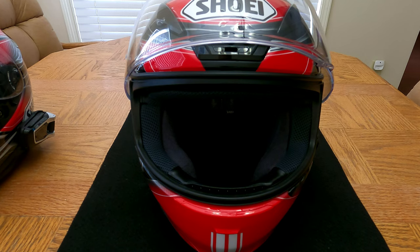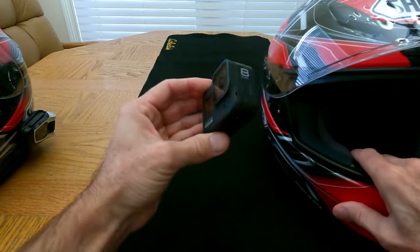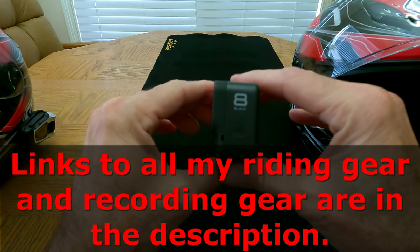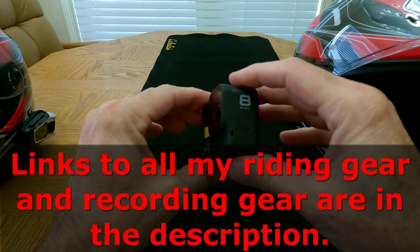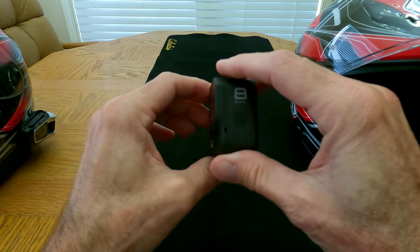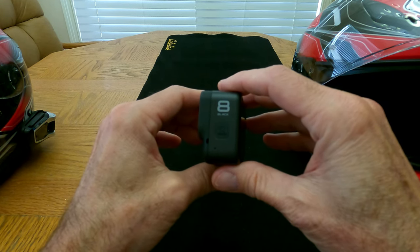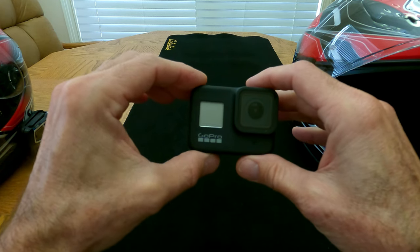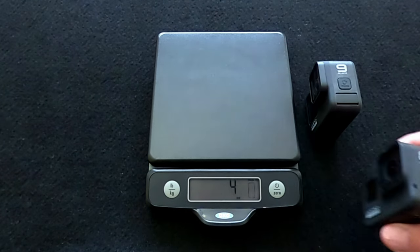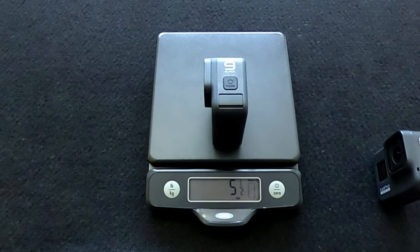The second major component of my setup is the camera, and I am currently using a GoPro 8. When I decided I was going to get into Motovlogging, I started with the GoPro 8 and then bought the GoPro 9 a few weeks later. After handling both of them, I decided to use the 8 on the helmet and the 9 on the handlebar because the 8 is slightly lighter — about one and a half ounces difference, as you can see in the insert.